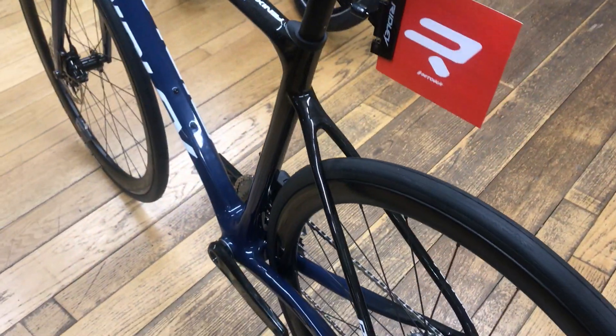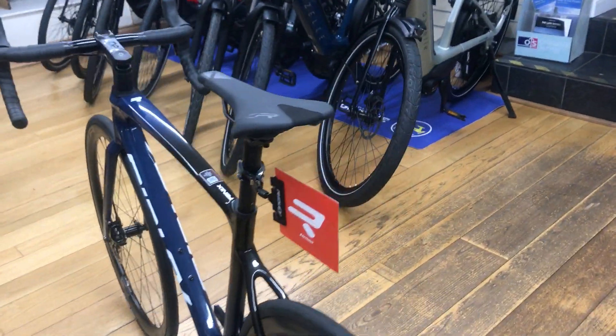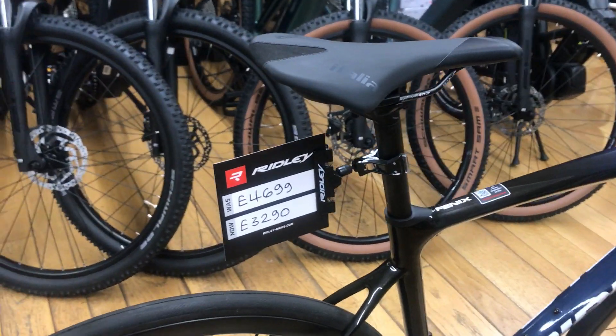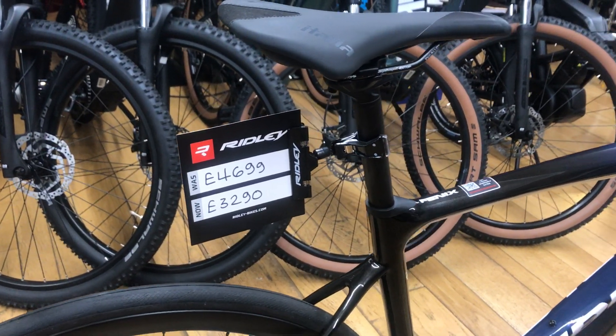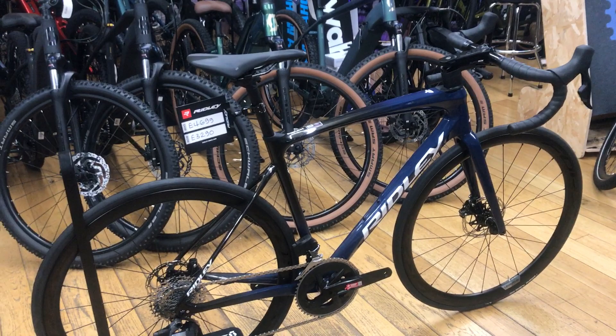This bike would come with a bike fitter and a first free service at 150 miles. As you can see, the bike is on sale — it was £4,699, and it is a bargain at £3,290. If you want more information, either give us a phone call or visit the shop.